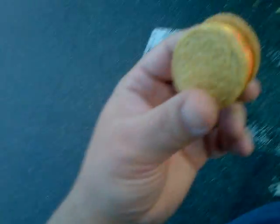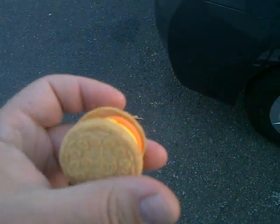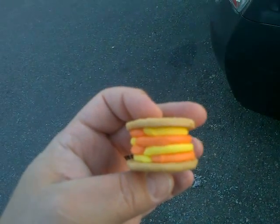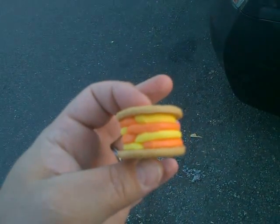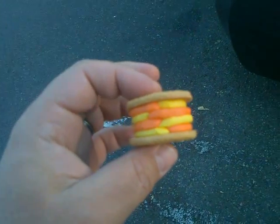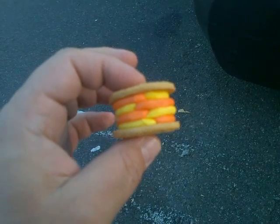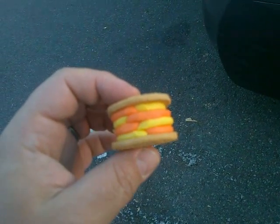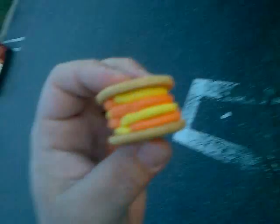Here we have the Oreo limited edition QuadraStuff Candy Corn Cookie. Now for me it looks more like an OctaStuff, you know, because there are two different colors in each one. And the creams are about the same thickness as a DoubleStuff regular Oreo, but we'll see here.